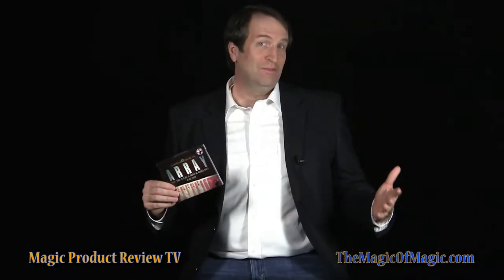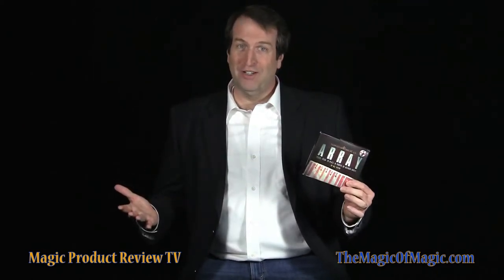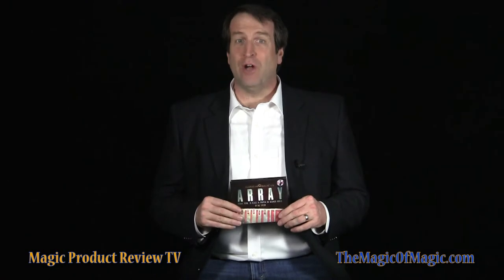Hi, I'm Mark Jarvis and welcome to the Magic of Magics review of Array by Baz Taylor. Array is a no-sleight triumph card effect. Let's watch Peter Nardi perform Array and we'll be right back to talk more about this card magic illusion.